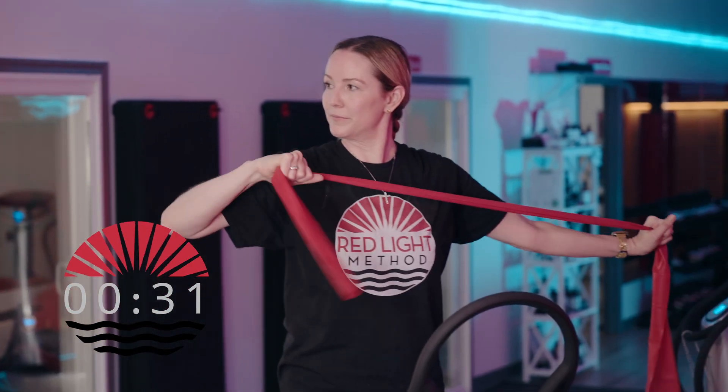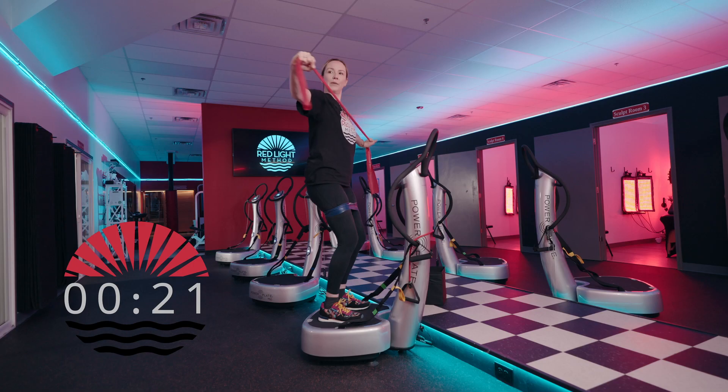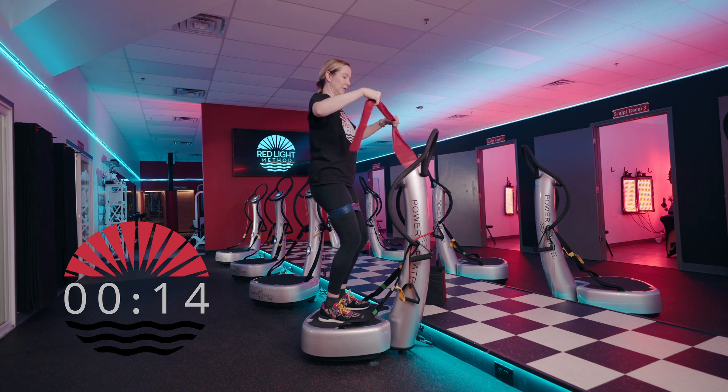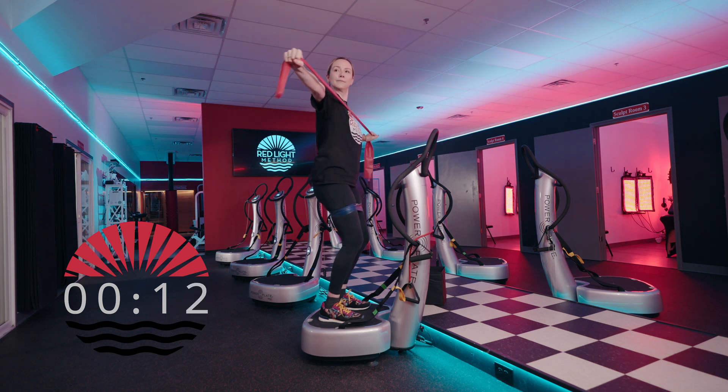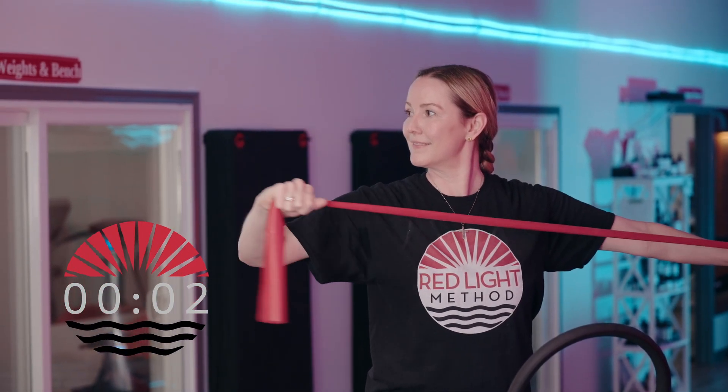Just one elbow is bending and extending. Keep your wrist strong so the wrist is an extension of your forearm. Shoulders down out of the ears. Soft bend in those knees, weight towards the balls of your feet. Strong core, use your breath.